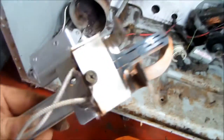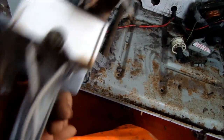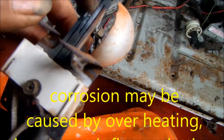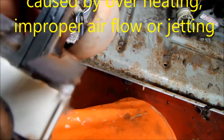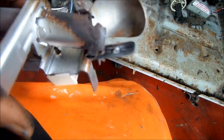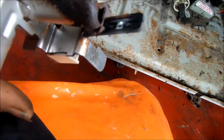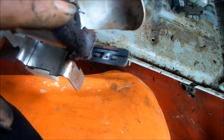This is the old igniter, and you can see there's a defect right there in the middle of it. There's no continuity. What's probably happened is you can see this is starting to come apart here — there was probably a chunk of metal that fell off and hit the igniter, causing it to short out.